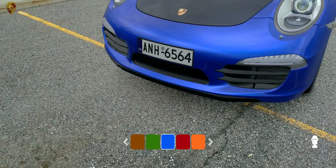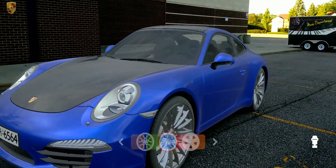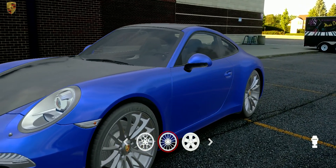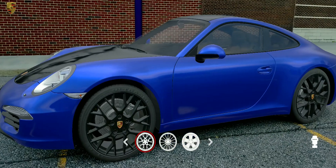Show me the wheel options. Try the first one. Try the third one.